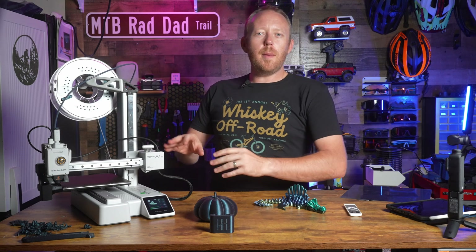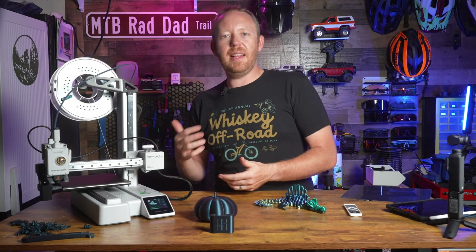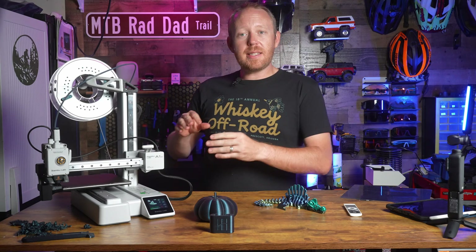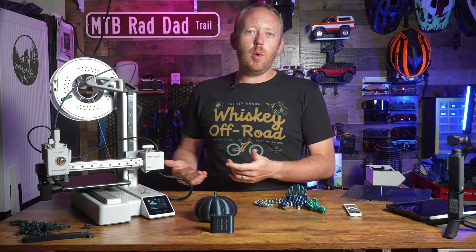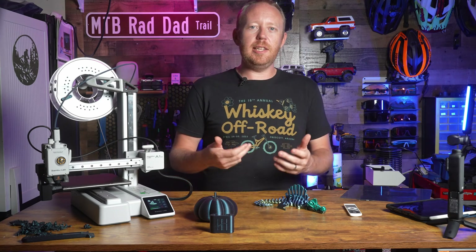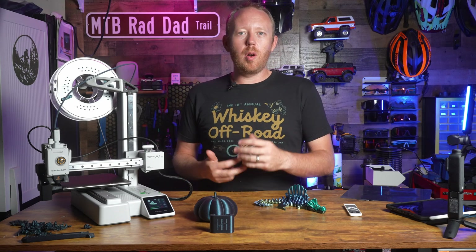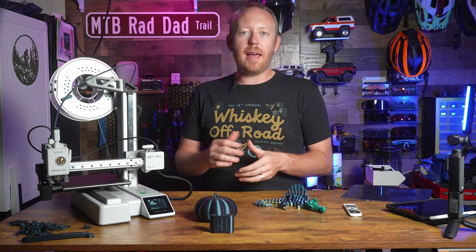I've started up a Benchy print so you can hear how quiet it is while I finish talking. This is not an enclosed printer, which is going to limit what materials you can print. You're going to be kind of stuck with PLA, PETG, and TPU. You won't be able to do the more exotic materials like ABS or ASA.